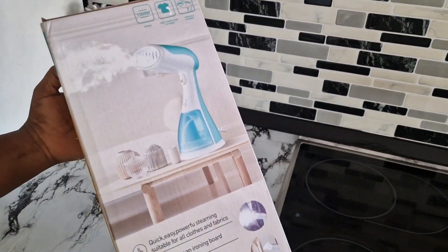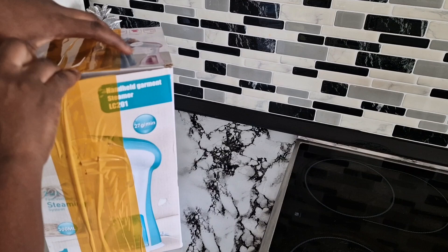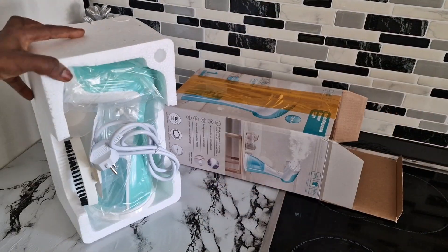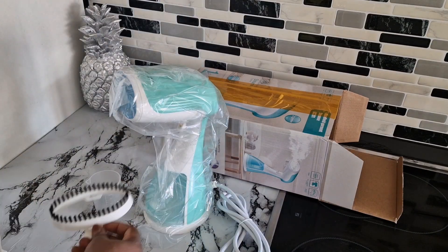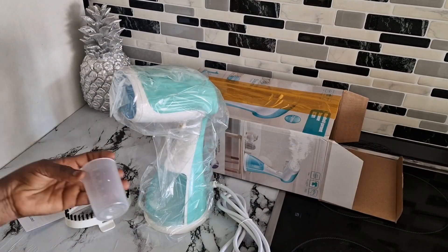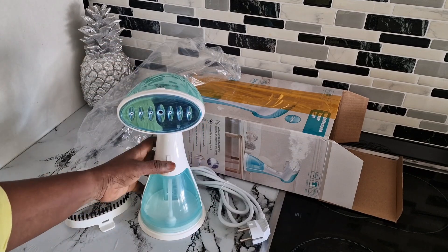Hey guys, see what I found online! If you are the kind of person like me that doesn't like to iron clothes, I think this one is perfect for you. It's an annel garment steamer. This garment steamer is perfect for lazy people just like myself. It worked perfectly — I'm going to show you an example.